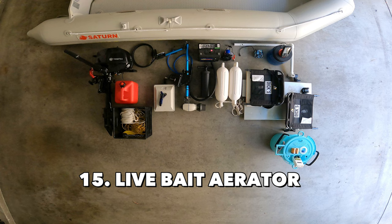Next: live bait aerator. If you like to use live bait for fishing, it's great to have an aerator in a basket to keep your bait alive.